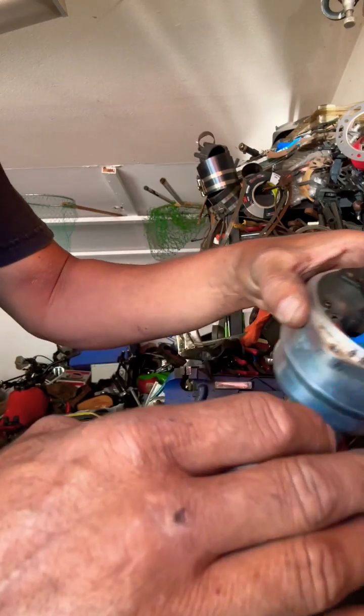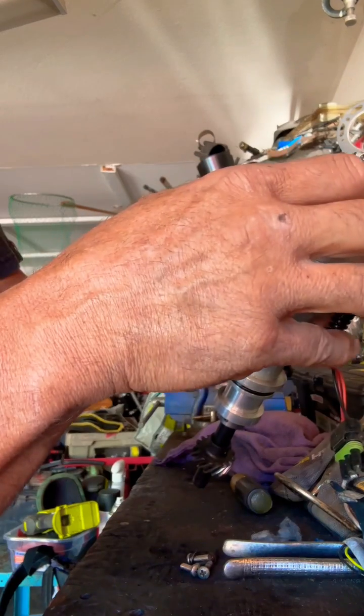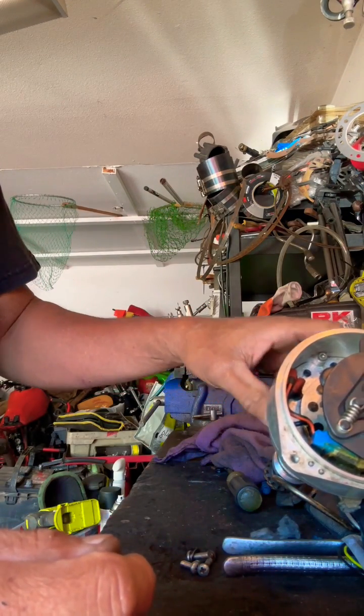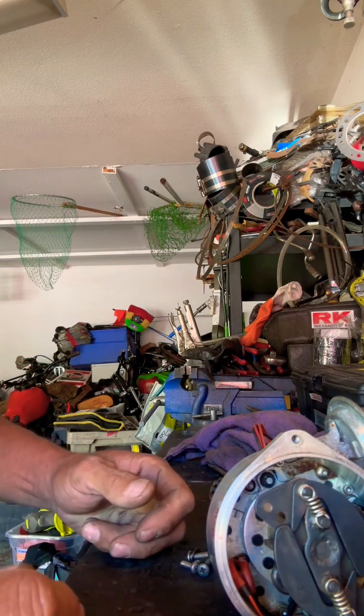So what both of those do is, as the engine starts increasing in RPM and spinning really fast, this will get the spark to come out a little bit earlier so that it stays right on time and you have the right spark timing for the highest RPM through the race.